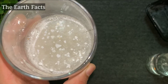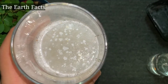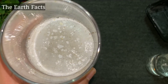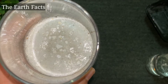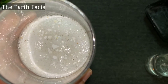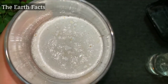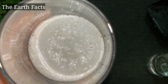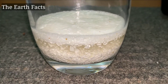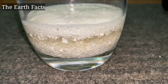Now that will start to react. You will see it starts making foam and bubbles — those bubbles are CO2 and the releasing of calcium carbonates. So that's the reaction happening there.